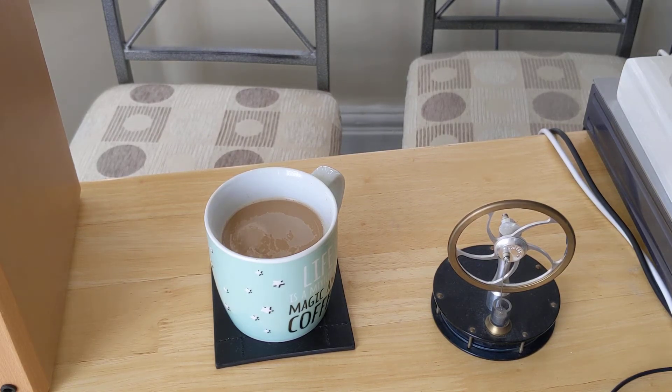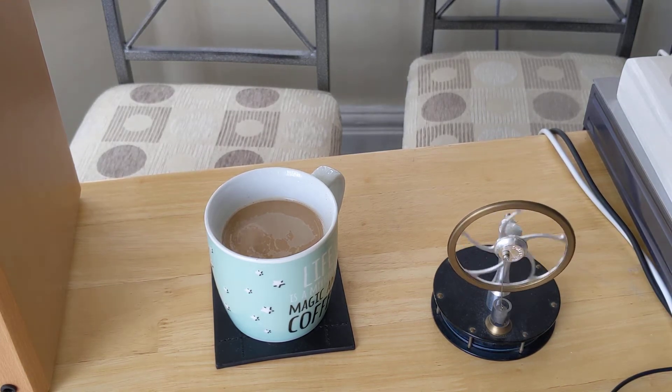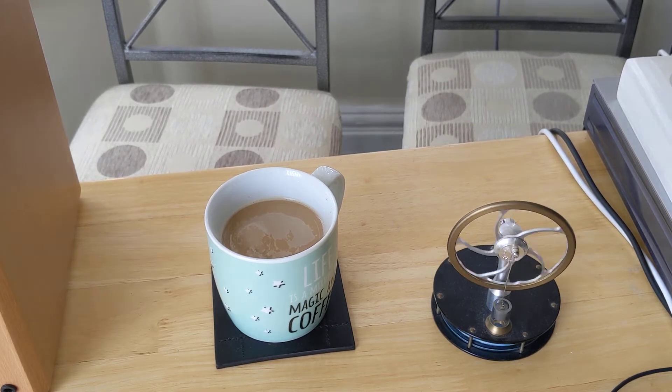Here I have a cup of coffee and a very small model of a Stirling engine. I'm going to flick it like this, give it a little twist to get it turning — and it's going to stop because there's nothing to keep it going.